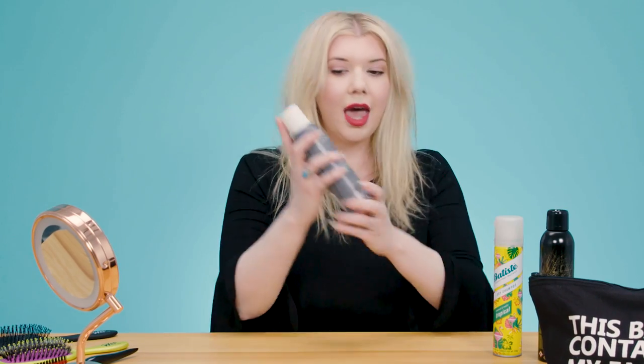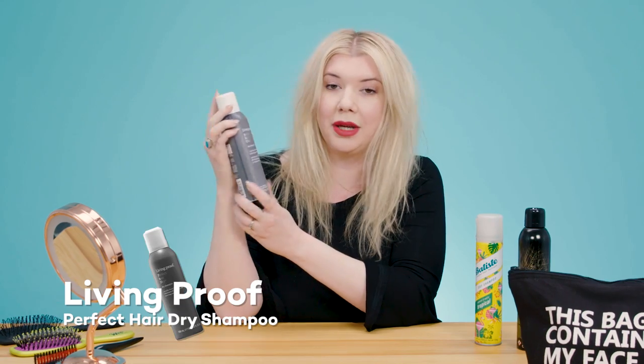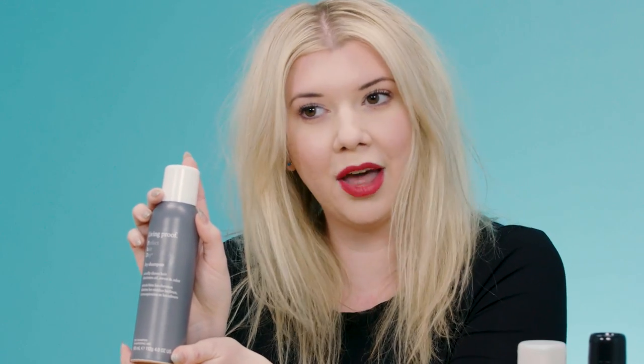Here at Best Products, we obviously care very deeply about product testing. We recently did an in-depth test with about 23 different dry shampoos and 10 of our editors testing them. I will make sure to link to that article in the description below so you guys can check out our top 10 favorites. And the one that is the best of the best is the Living Proof Perfect Hair Day Dry Shampoo — that's the one you saw me demonstrating with. It is literally the best dry shampoo in the world — you can quote me on that.